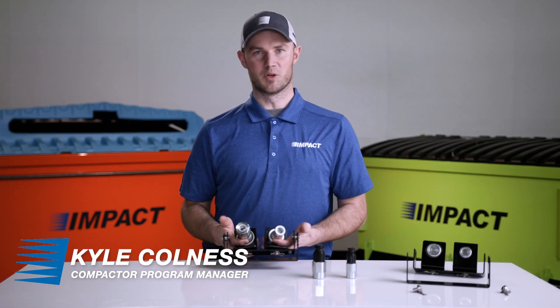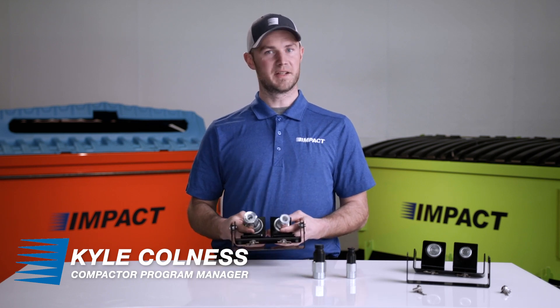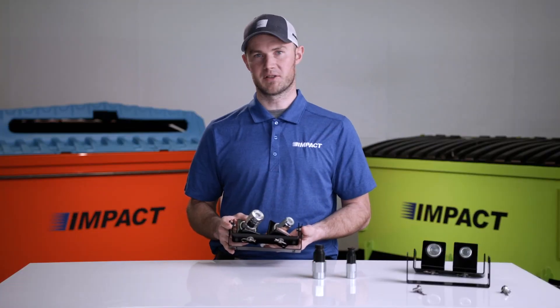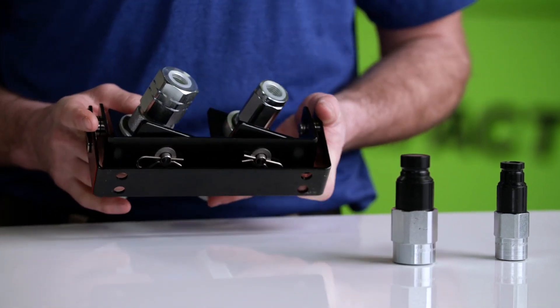Hello, I'm Kyle Colnes, Compactor Program Manager at IMPACT. Today we're going to be discussing the Compactor Dual Breakaway Safety System. This is the fail-safe every self-contained compactor should have to prevent driver-related incidents in the field.